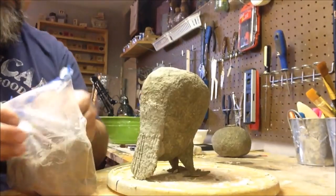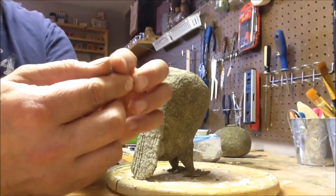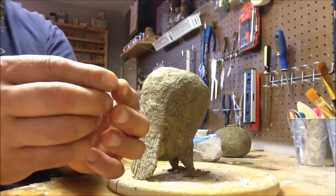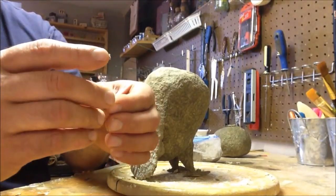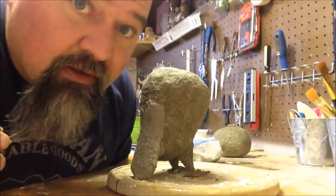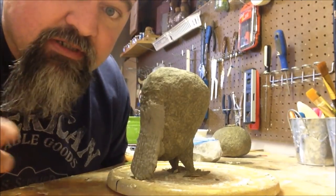Then we'll try to get some feathers going on the chest area too. My plan is to take a smaller ball of clay, put it on the owl, and then smash it out until it makes a kind of feather shape like this. I don't know — it might work, it might not, but we're going to try it and see what happens.